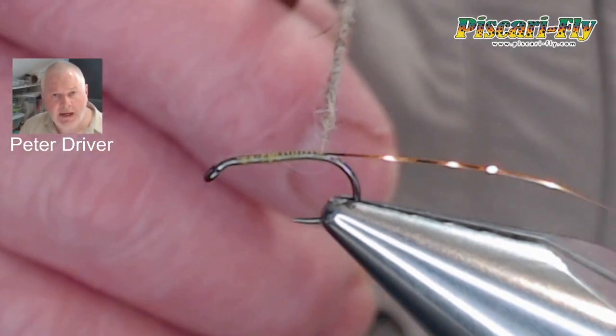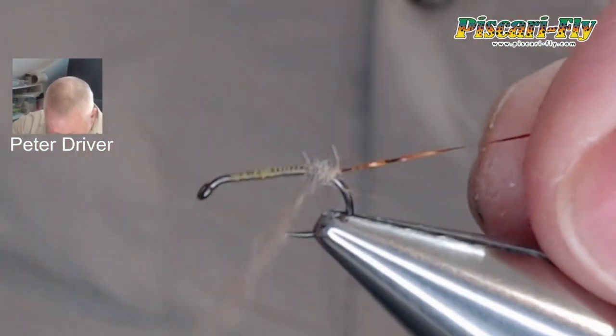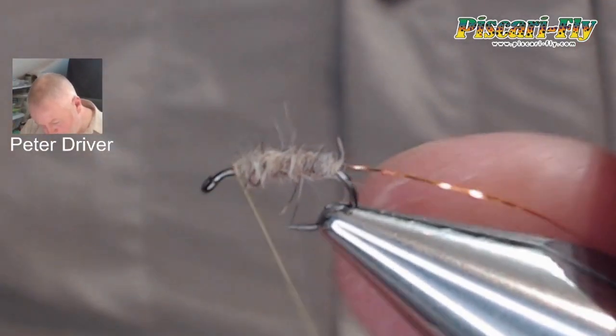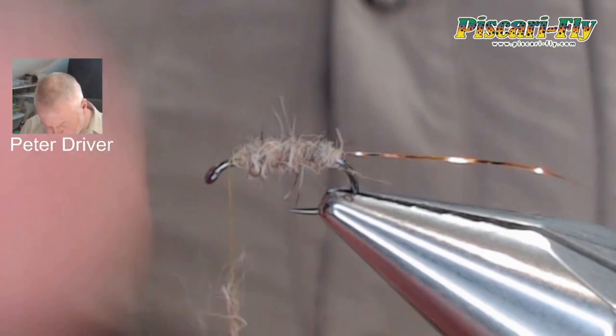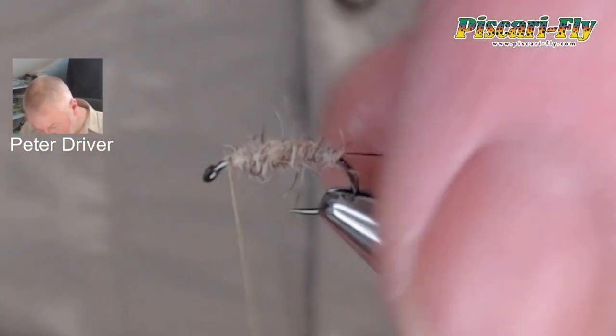A little bit of natural hare's ear dubbing just dubbed onto the thread, and we'll build our body — a nice size body with a little bit of meat in these wet flies. Dub on just a little bit more to get up near the head.